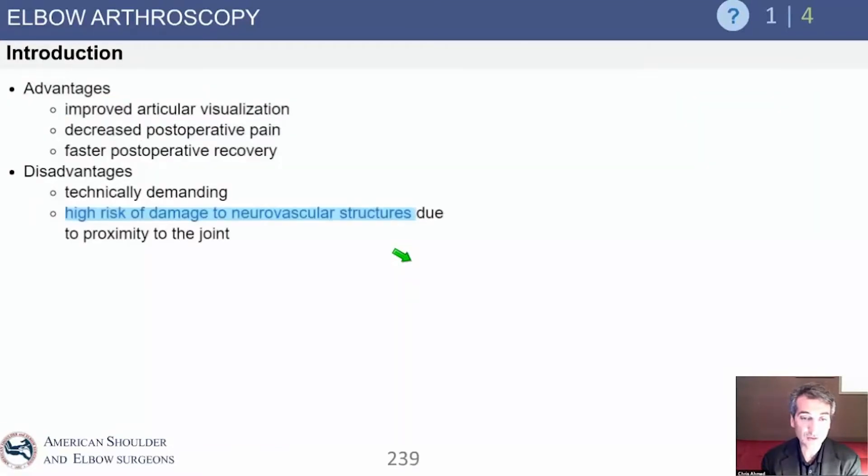Arthroscopy gives you great visualization of the joint, less pain, and less morbidity — the same benefits you know from arthroscopy in any other joint. But in the elbow it is different in terms of risk, because the neurovascular structures and the complex geometry of this small joint put the elbow at risk for iatrogenic nerve injury.